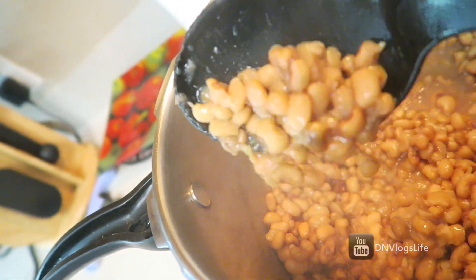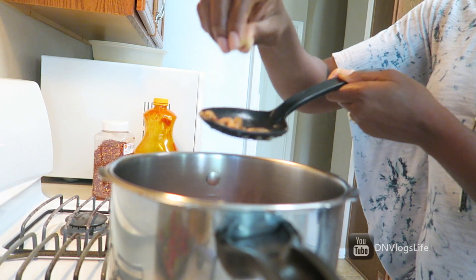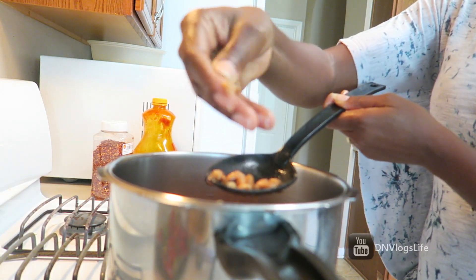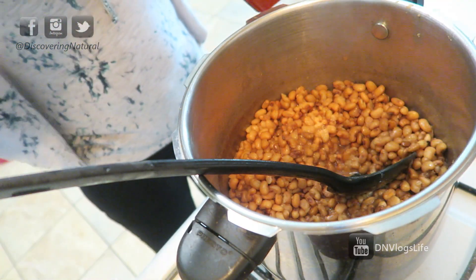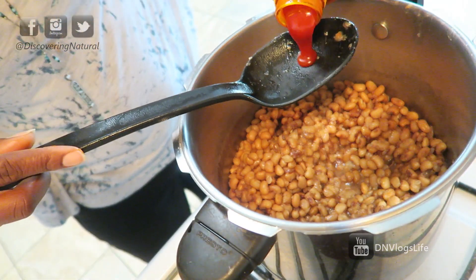At this point, you want to test the beans to see if it is too hard. If it is too hard, cook it for another 10 minutes. Once it's tested and everything looks good, it's time to add in your palm oil — about two spoonfuls of palm oil.